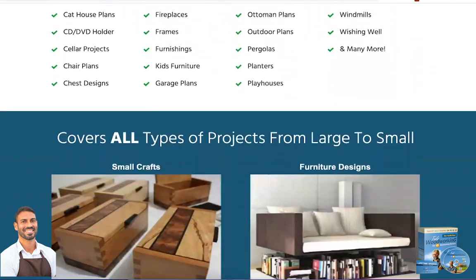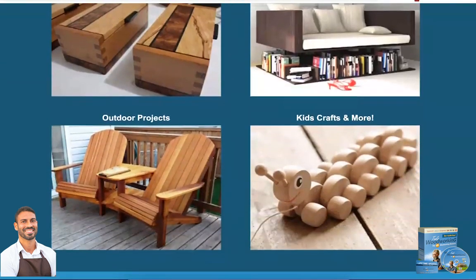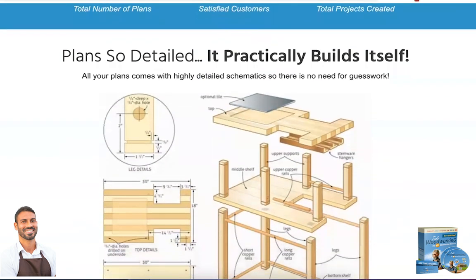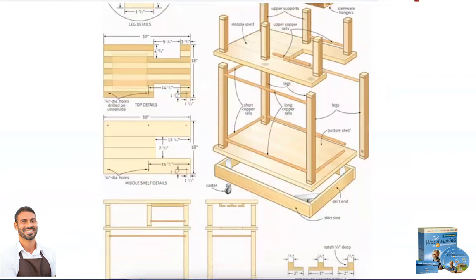The creator of Ted's Woodworking also gives you a 60-day money-back guarantee, so if you buy it and you don't get satisfied, or if you don't like the content for any reason, just send an email to the support team. They will refund all your money — that way you don't take any risk for trying.